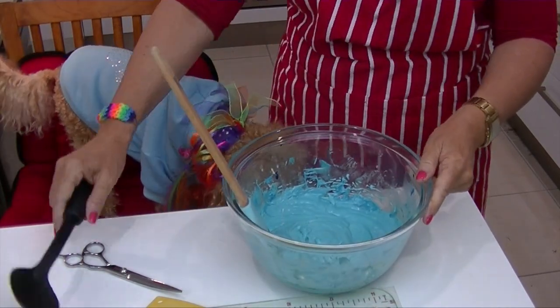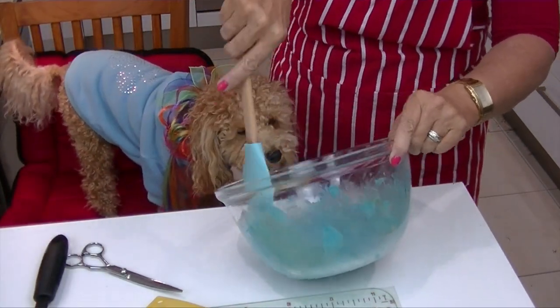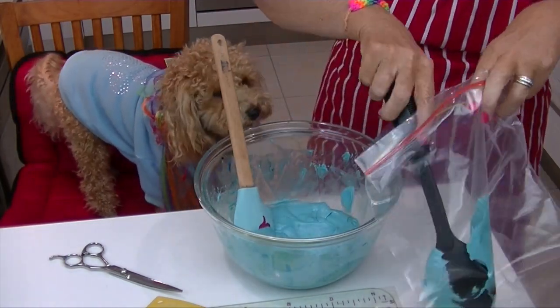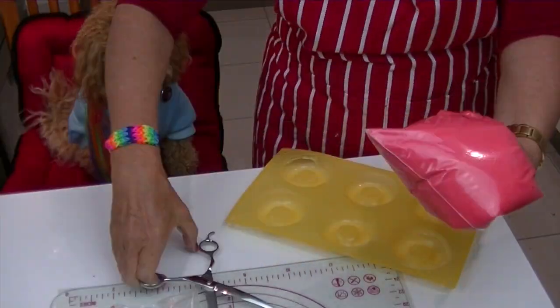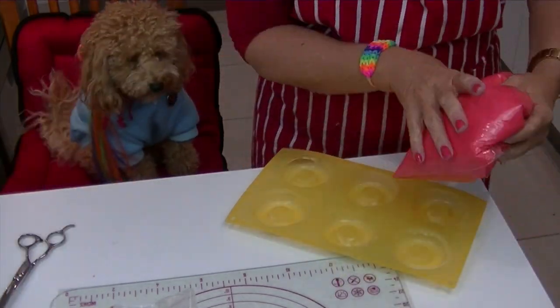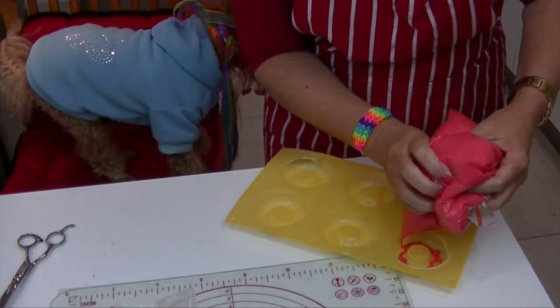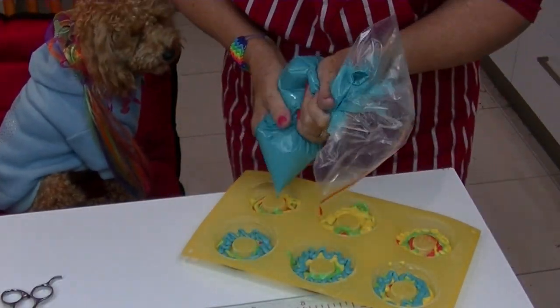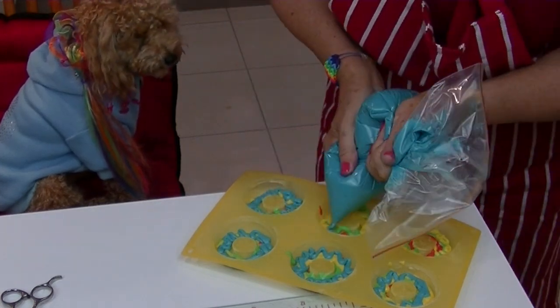I really want these doughnuts to reflect the happy colours of the rainbow. Roland's wearing some rainbow colours today too — what do you think Roland? Looking good? That was a sneaky lick! Spoon each colour separately into the Ziploc plastic bag and snip the corner. Squeeze the cake mixture right down to the corner of the bag and pipe in a circular motion. Fill each doughnut mould with the colours of the rainbow, roughly two thirds full.